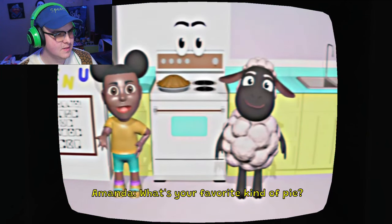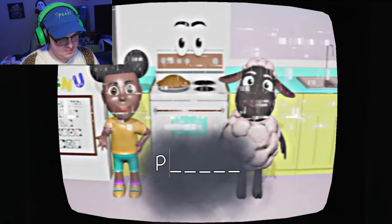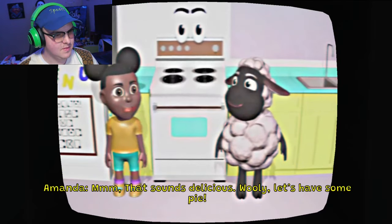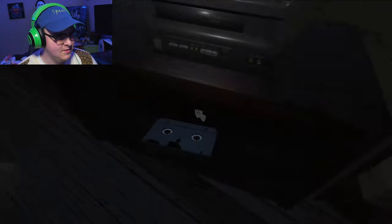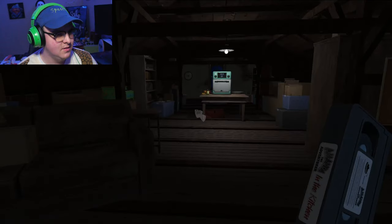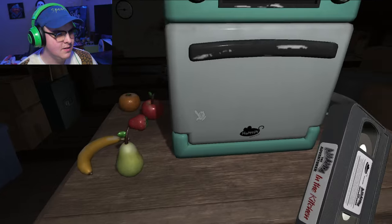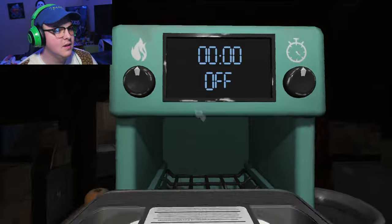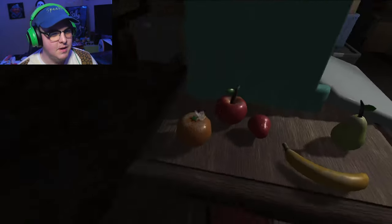Our pie is ready! Can't wait to eat it! What's your favorite kind of pie? Wait, he said it was peach, right? I'm gonna side with him. Mmm, that sounds delicious. Woolie, let's have some pie! Yay! I'm gonna make a pie.